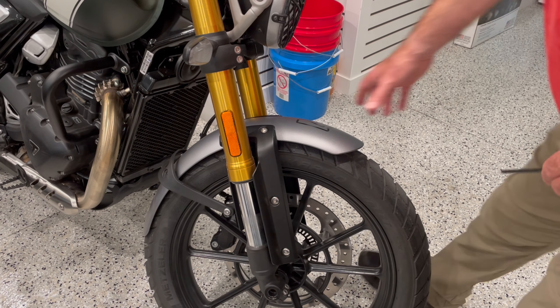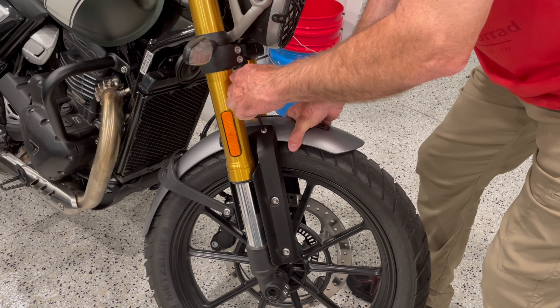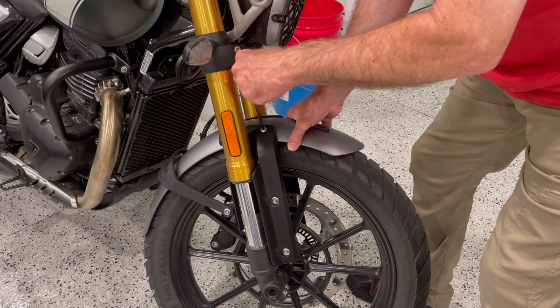I'm down to the last fender bolt right there. So you want to hang on to it with one hand and loosen that last fender bolt with your other hand.